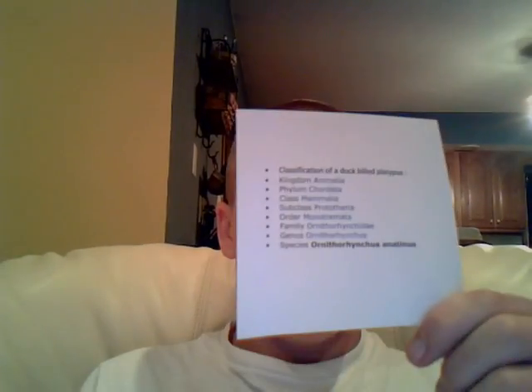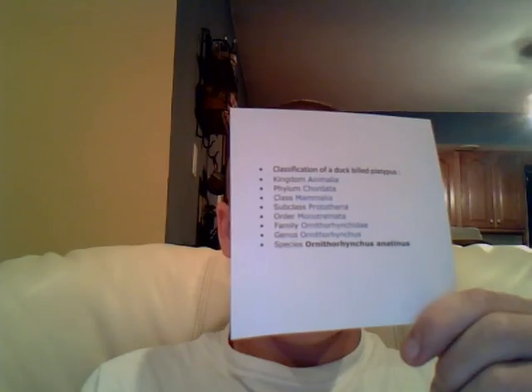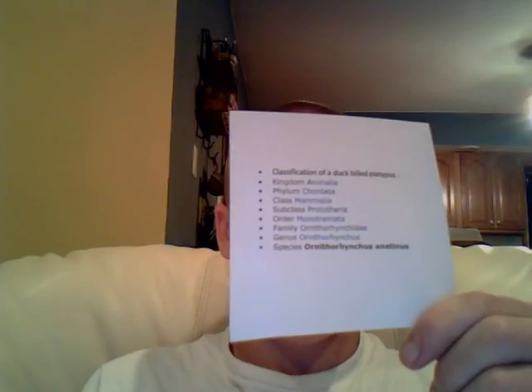The duck-billed platypus is in Kingdom Animalia, Phylum Chordata, Class Mammalia, Subclass Prototheria, Order Monotremata.